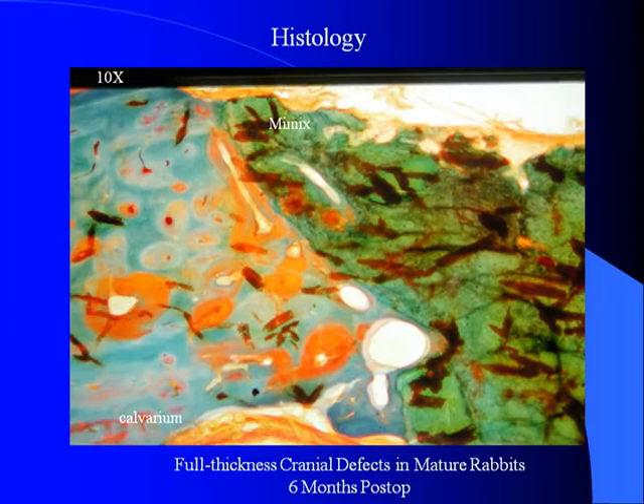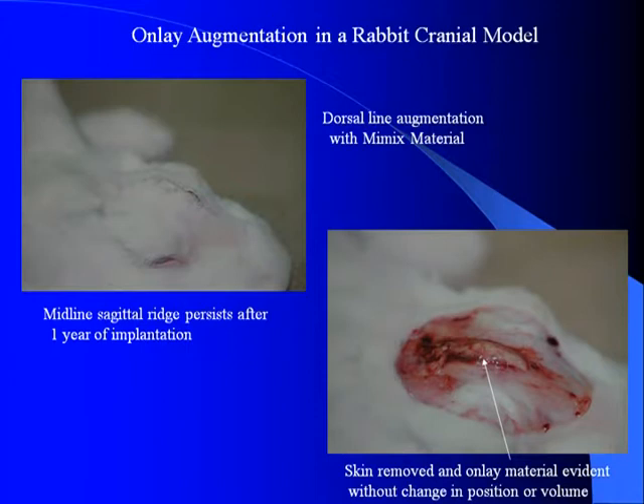If you looked at the histology, you see direct bone bonding without a fibrous interface to the inlay portion. When used as an onlay, I also placed this over rabbits on the nasal dorsum and looked at it a year later, in which the material had not changed in size or shape.